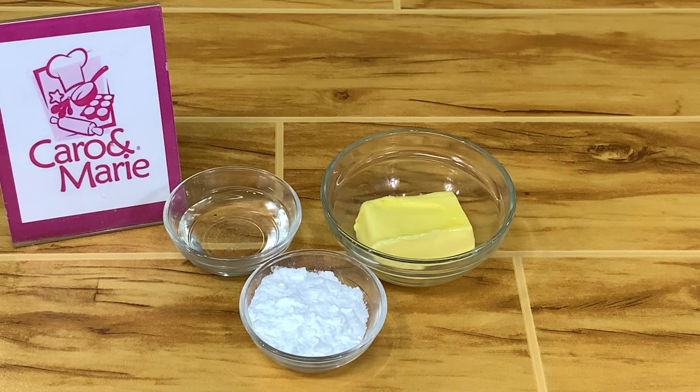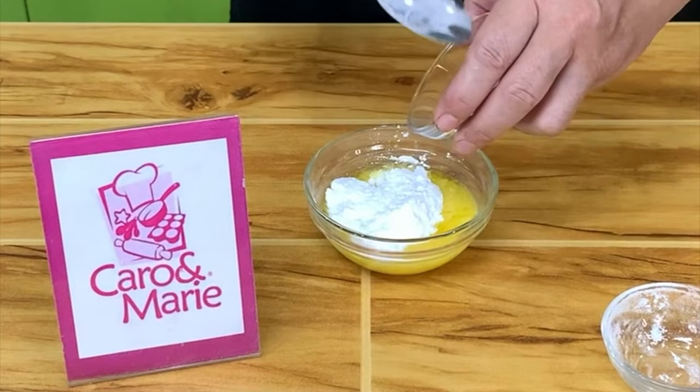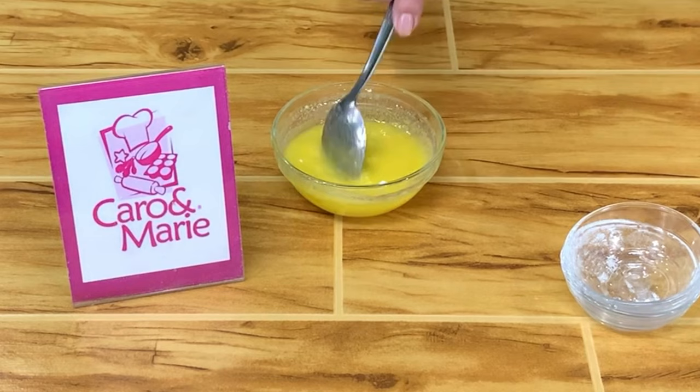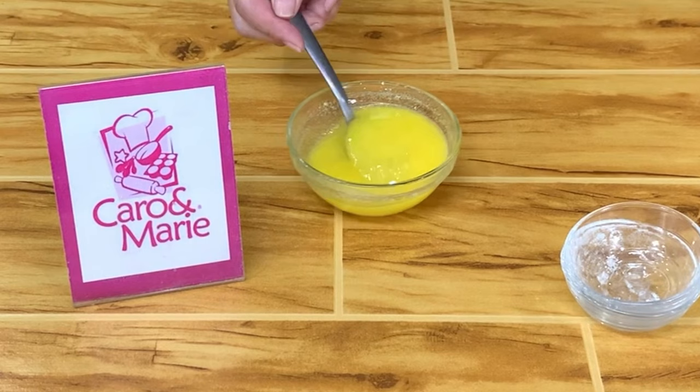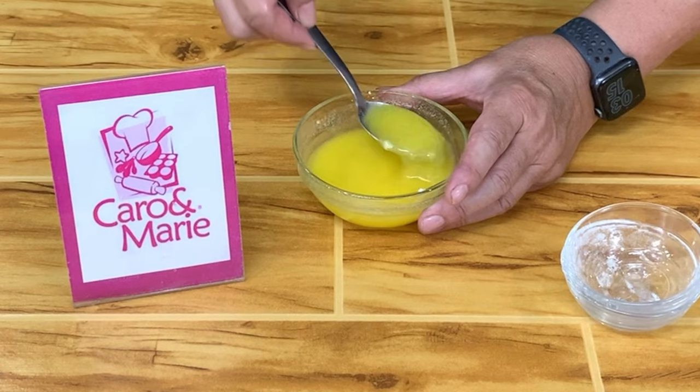For the glaze, we'll mix together melted butter, sifted powdered sugar, and corn syrup or honey. There are two glazes you can use — this one is a brushing glaze. If you want a thicker topping, make a confectioner's icing glaze, which I will show you how to make later. So you have an option.